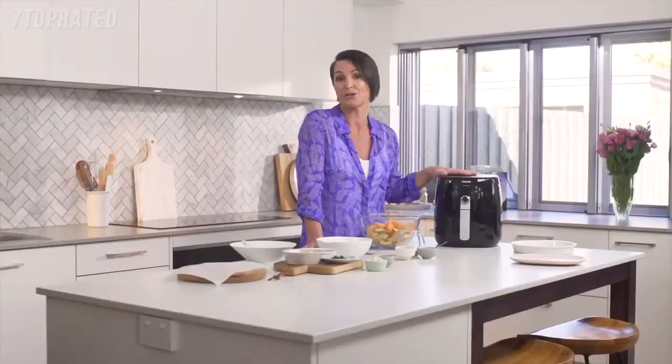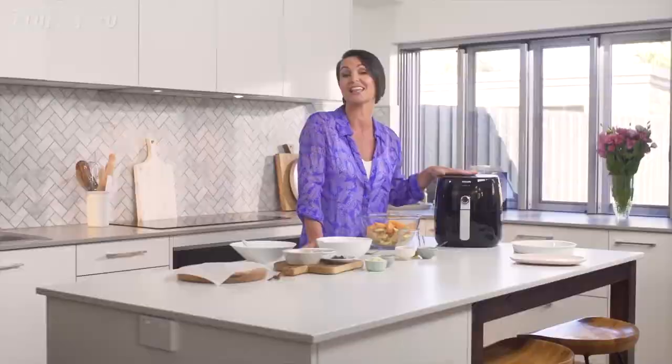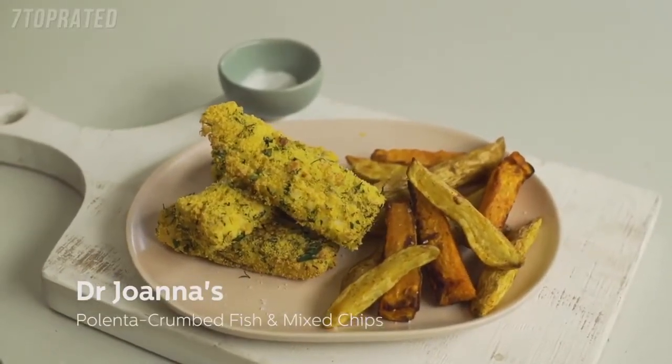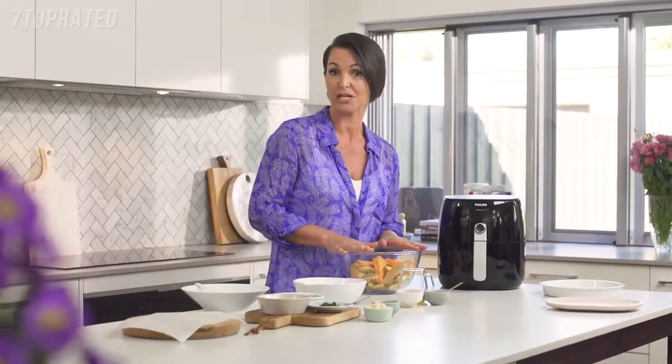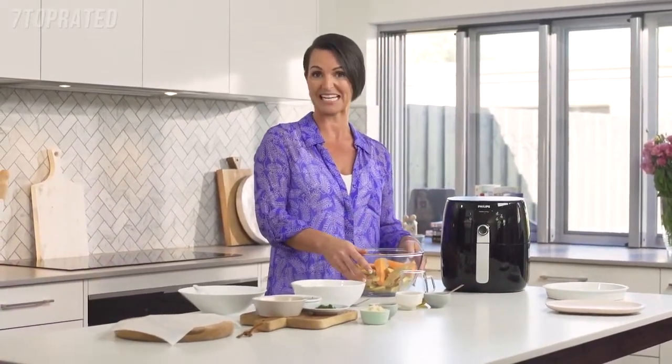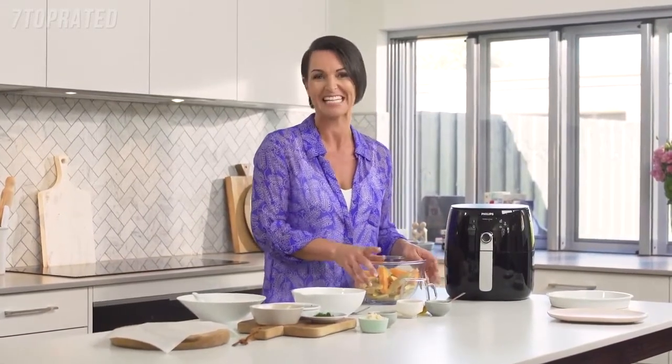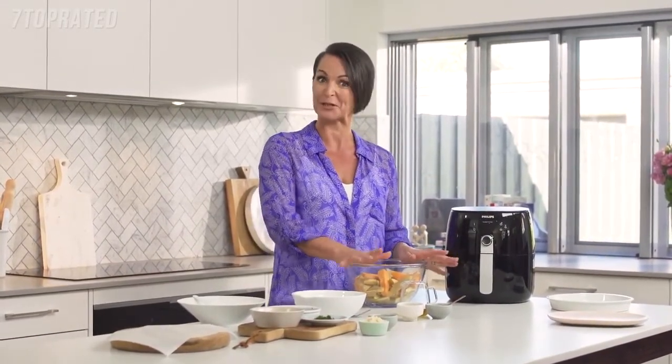In here you can basically cook anything that you might deep fry, shallow fry, grill or bake. They can all be cooked in this machine. I'm going to make some potato chips with both sweet potato and regular potato and serve it with a polenta crumb fish finger. So this is going to be a real family favourite — I hope the kids will love it, mine certainly do.